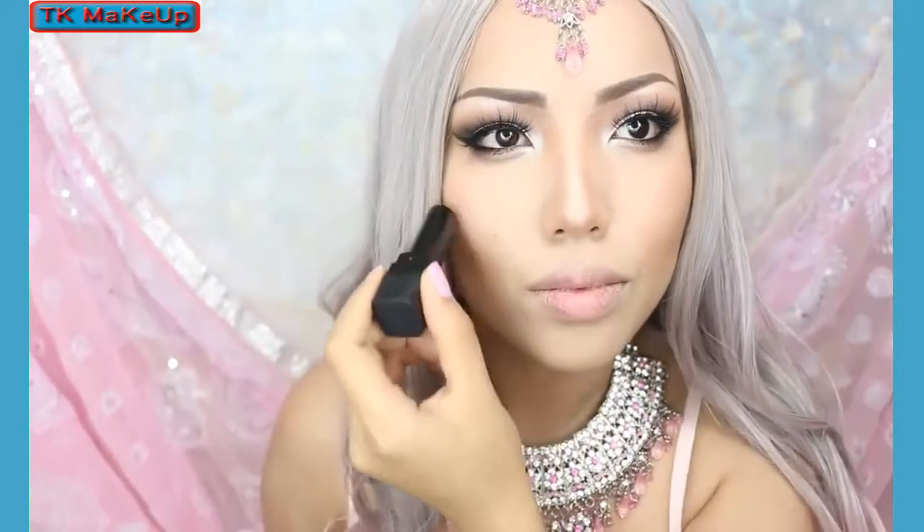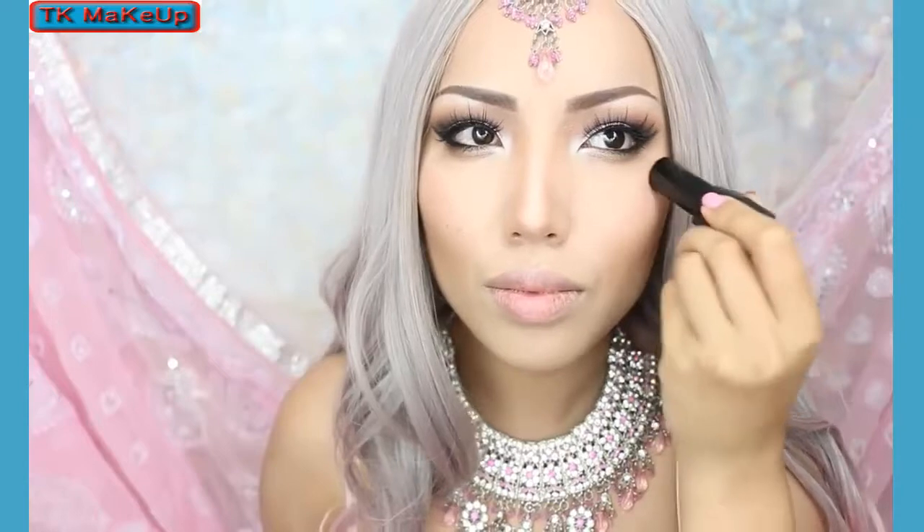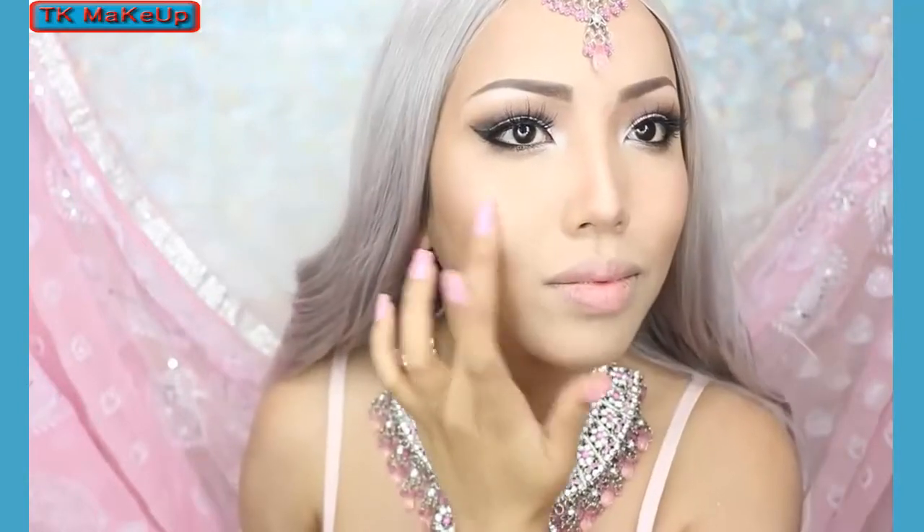Now to highlight my cheekbones I'm going to take this Trust Fund Beauty That Glow highlighter and apply it right above. I'm going to blend this afterwards and it's just going to create that subtle highlight that I need.